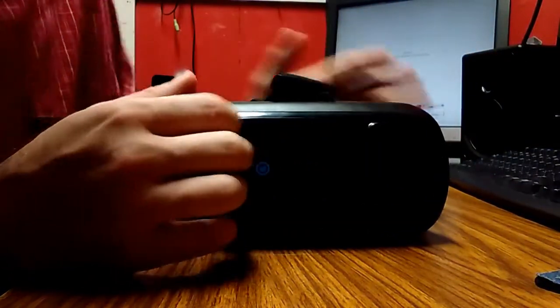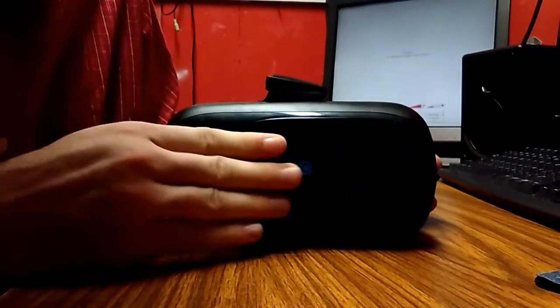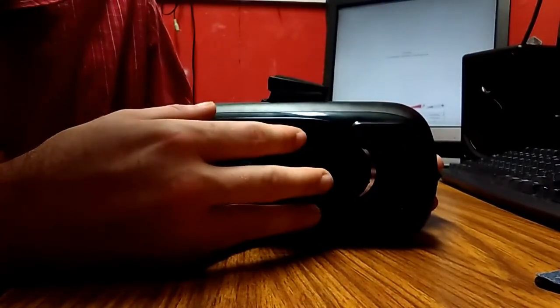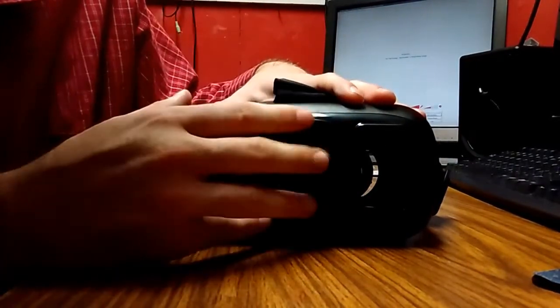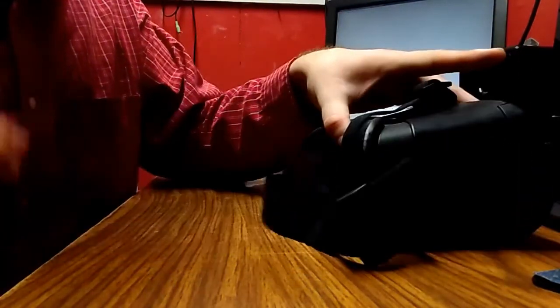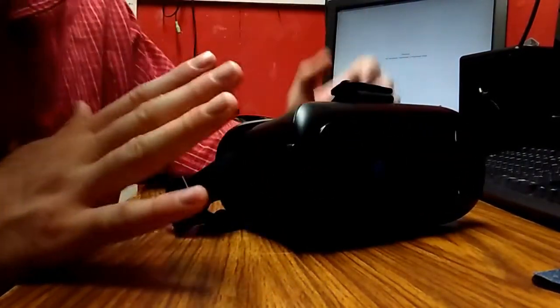Some VR stuff has a camera feature, so that's why this opening is here. This won't let you look out — like if you wanted to see where you're going or need to move around, this won't let you do that. But it will let your camera be able to take video or pictures. You just plop it on your head. It's pretty nice, and it's only 20 bucks — pretty decent.